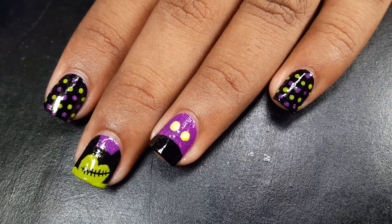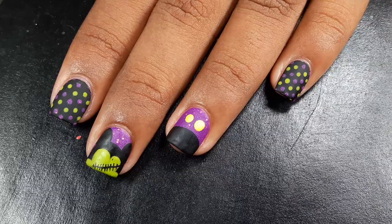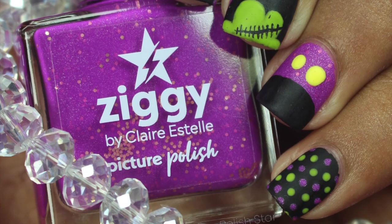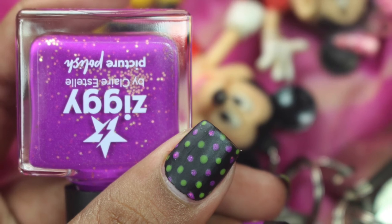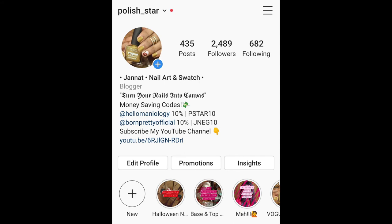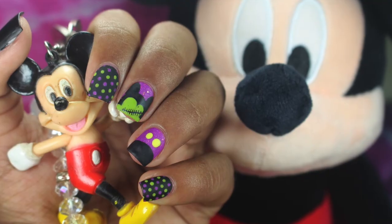Here is the transformation of my manicure from glossy to matte finish. Which one do you prefer — matte look or glossy look? Let me know by commenting down below! Here is the final look. If you recreate this nail art, make sure to share it on your Facebook and Instagram and tag me in your post so that I can see your recreation.